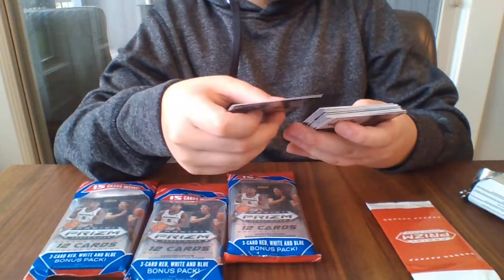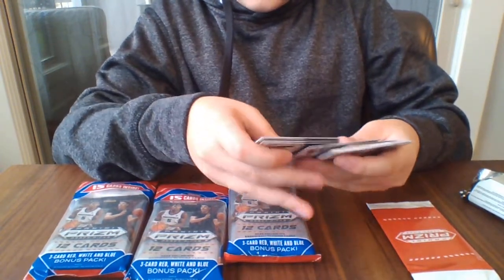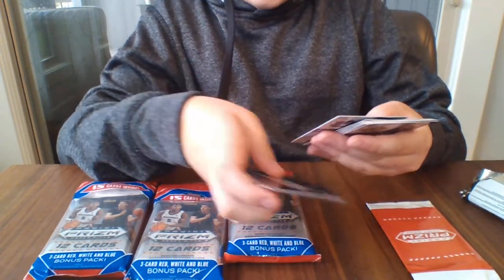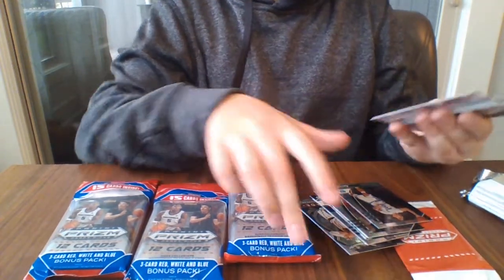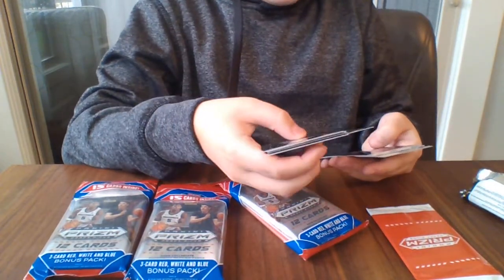Cole Anthony, Theo Medellin, Exibu Tillman, Hazel Stewart, Tyrese Halliburton. We got a green Isaac Okoro — not numbered, sadly. Josh Green refractor.